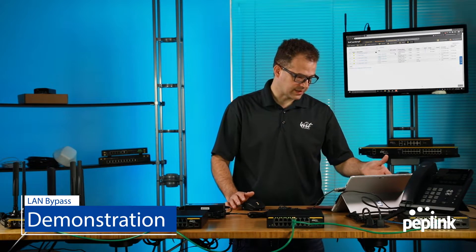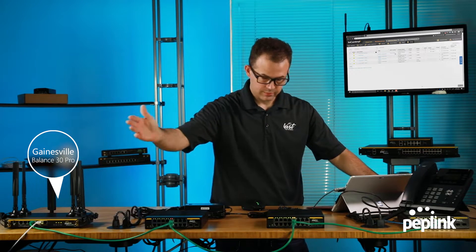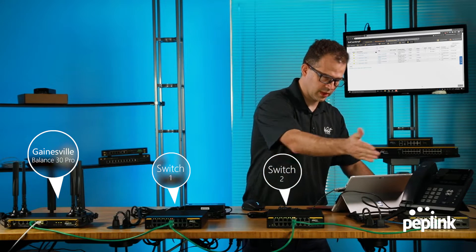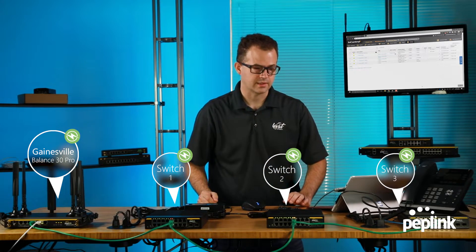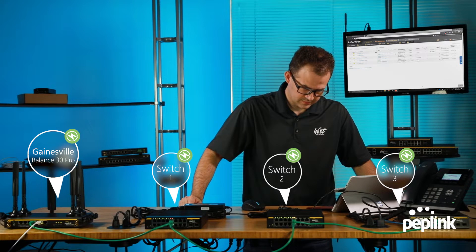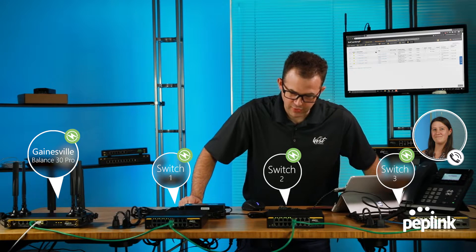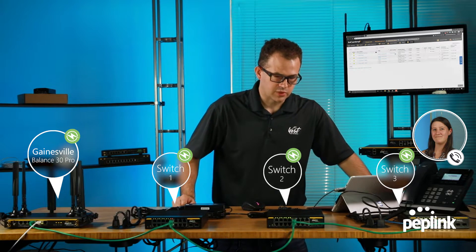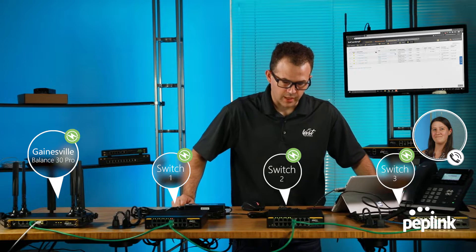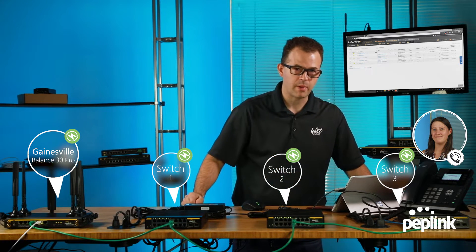All of my switches are now online. I have my Gainesville, Florida Balance 30 Pro, switch one, switch two, and switch three all online and connected. I'm going to go ahead and establish a phone call. West Networks, this is Amber. Hey Amber, this is Peter. I'm demonstrating LAN bypass mode. I'm going to count to 15 and at three I'm going to unplug the switch. Amber is going to tell me when we come back online.